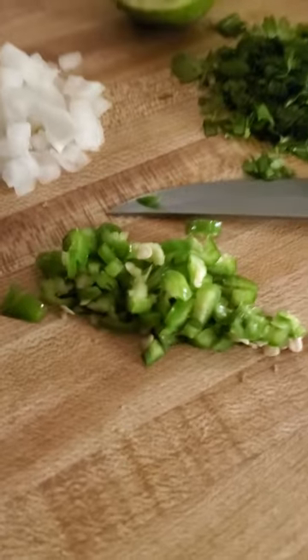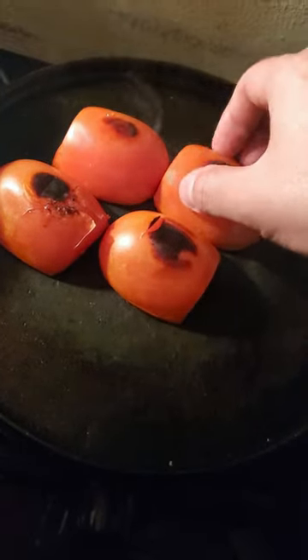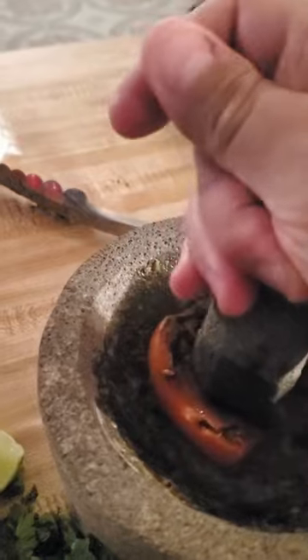I gave it a little taste and it wasn't hot enough, so I actually cut up a little bit of serrano peppers. Now come over and check your tomatoes — make sure they're soft and tender. That's how you know they're fully cooked, and once they are, grab those, take those off the skillet and start pounding those into the molcajete.